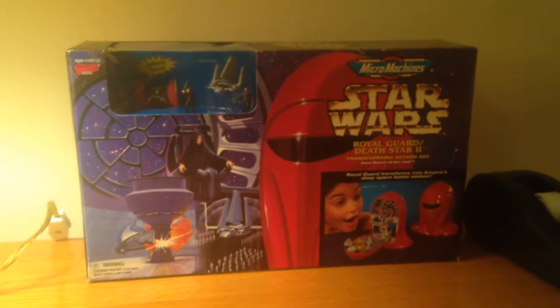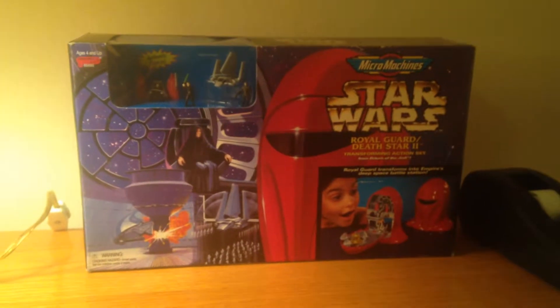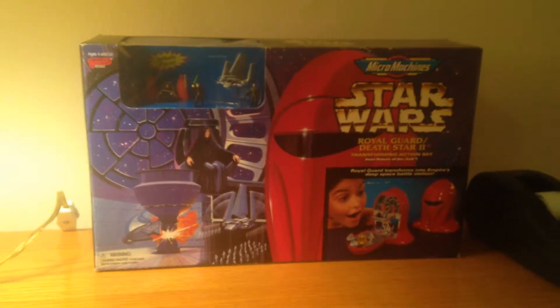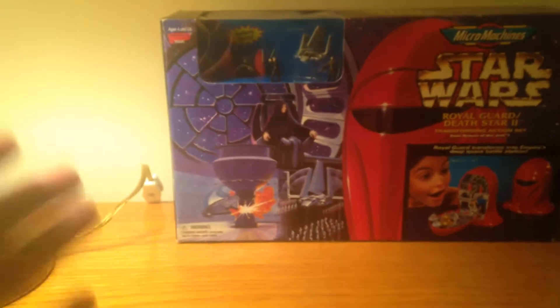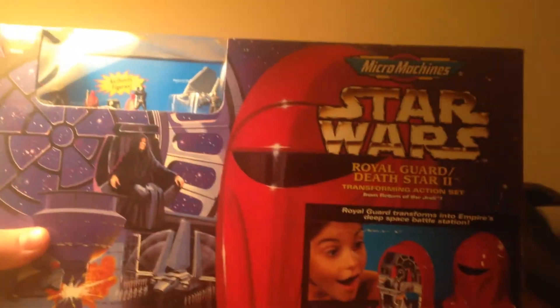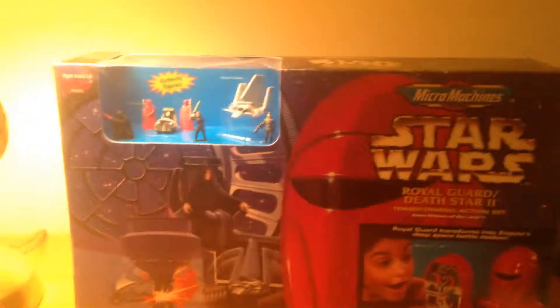Hey guys, how are you all? I hope all your holidays of 2014 were fantastic and now happy 2015. Today I have something very special in front of me and this is the 1996 Royal Guard Death Star 2.